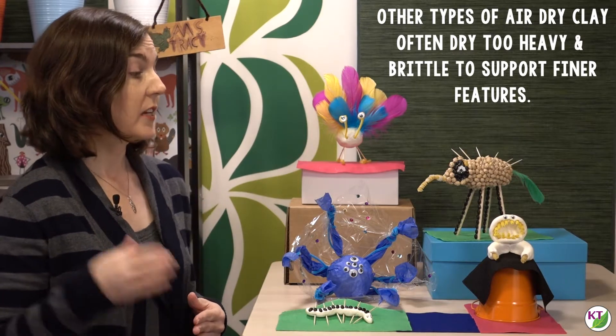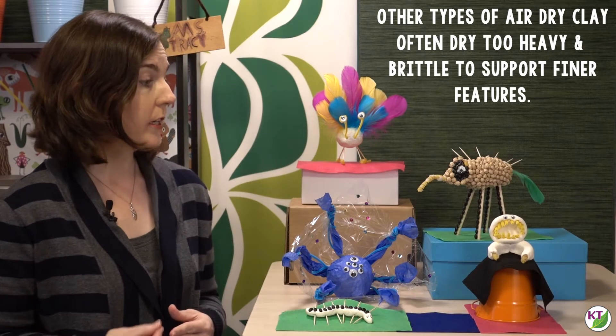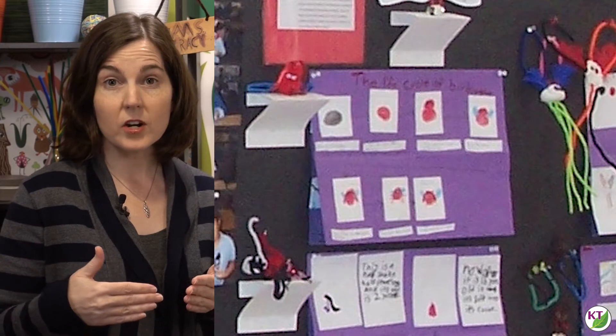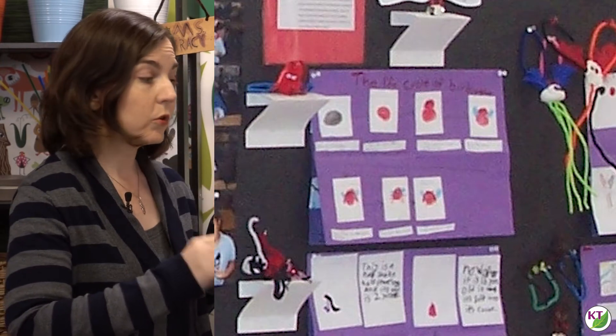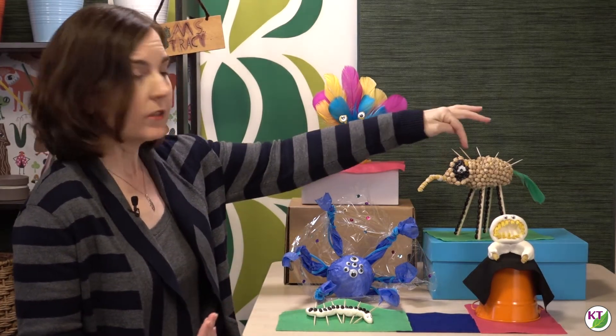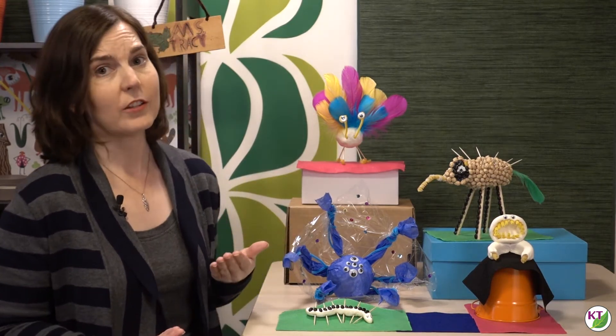Some of the benefits of Model Magic are that it's very lightweight. You can paint it, you can use markers on it, and glue adheres pretty well to it. In fact, it's so light that in the past I've been able to fold up a four-by-six index card, put it on the bulletin board, and it's actually been able to support the weight of quite a few of my students' creatures. You can decide ahead of time if you want to share tips with students, like using a toothpick to connect the head to the body for a little bit of extra support, or you can leave that to them as part of the problem solving and engineering within the challenge.